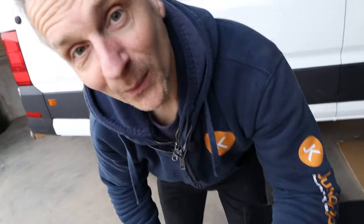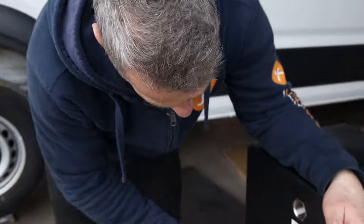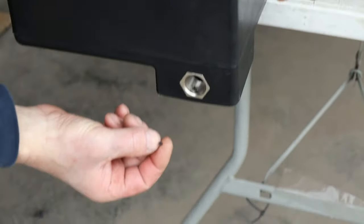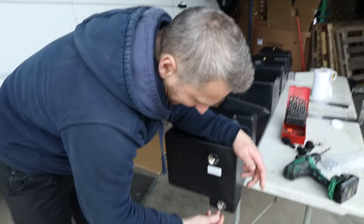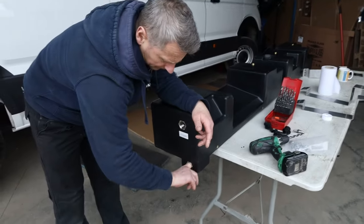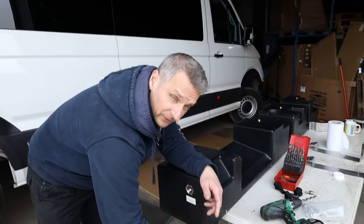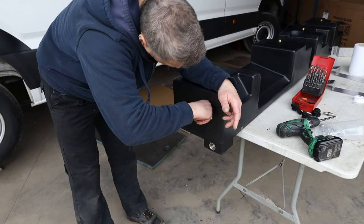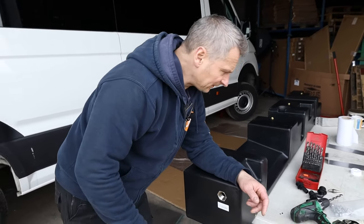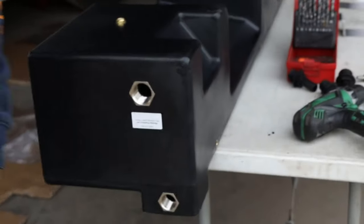The little bits of plastic have gone inside the tub, so we need to get them out — if they go through the filter system they'll block it up pretty quickly. Using a vacuum to suck them out. Holes are drilled — good so far.